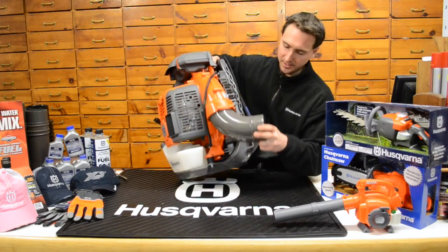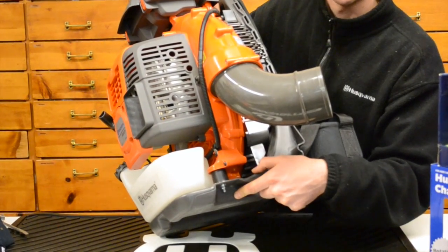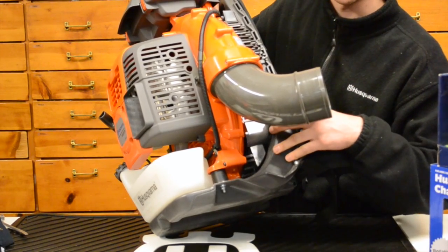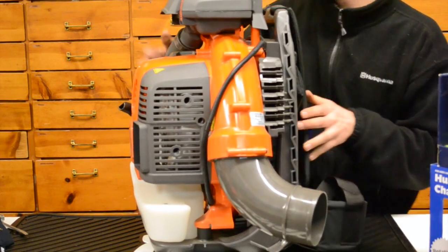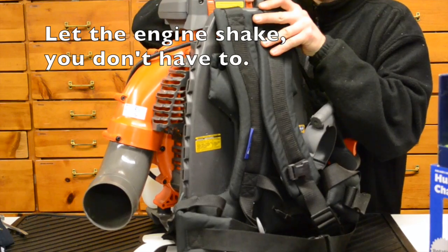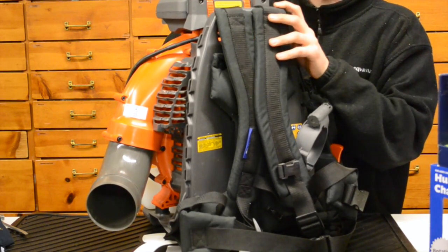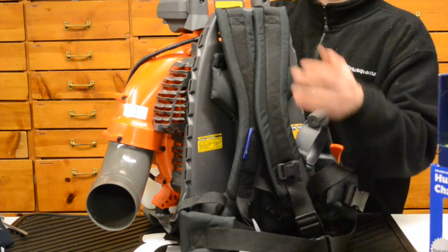Tilting the blower to the side, you can see there's a heavy duty rubber isolation mount, with a couple of them positioned throughout the entire blower. What's nice about that is it reduces all the vibration feeling that you're going to get into your back — it keeps the engine isolated from the operator platform. The two pieces flex, and that's really important. It helps keep you from feeling that real bad fuzzy beating sensation. Husqvarna keeps you as a user in mind for comfort as well.